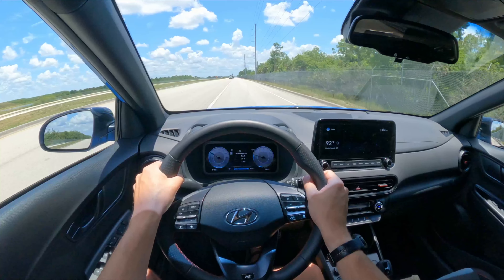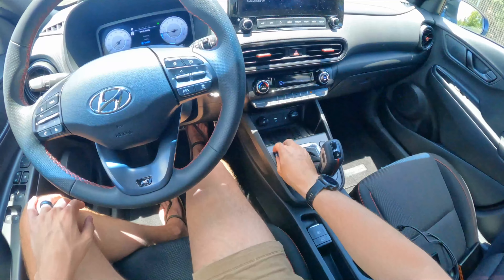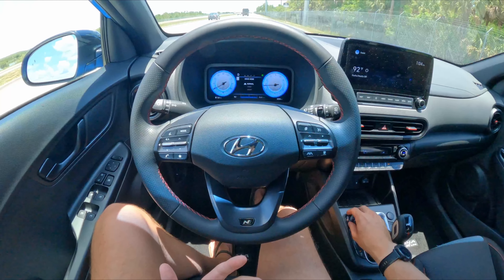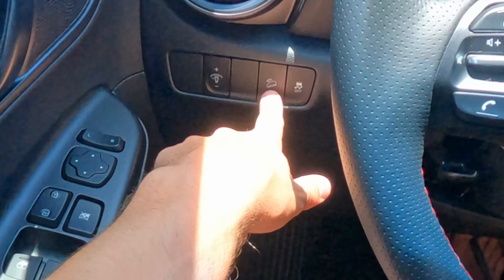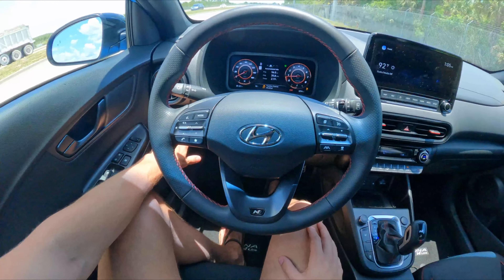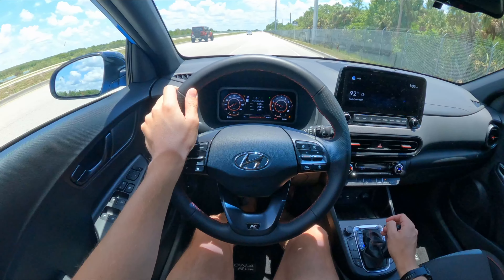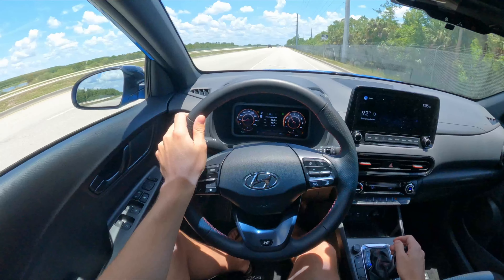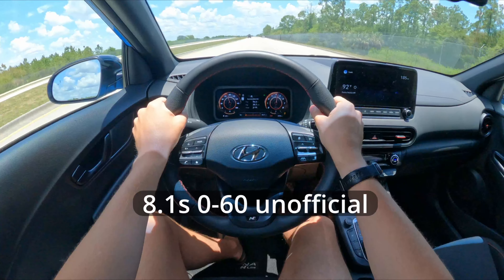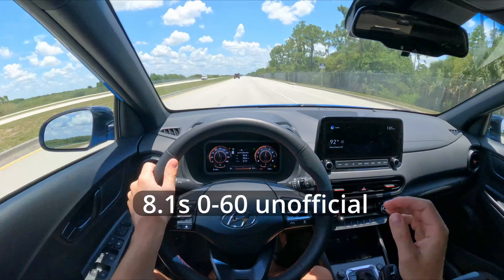We're going to pull off to the side for a 0-to-60 run. Switching into sport mode — there's also a smart mode that's like their eco mode. We'll hold down the traction control button, which also disables stability control. There's also a downhill assist control, which is an impressive feature. Torque braking to about 2,000 rpm is all it allows, and then go — nothing dramatic happens; it did not launch hard at all. First gear is fairly aggressive, but there was no hard launch. 0-to-60 is probably right around seven and a half to eight seconds — no surprise there.